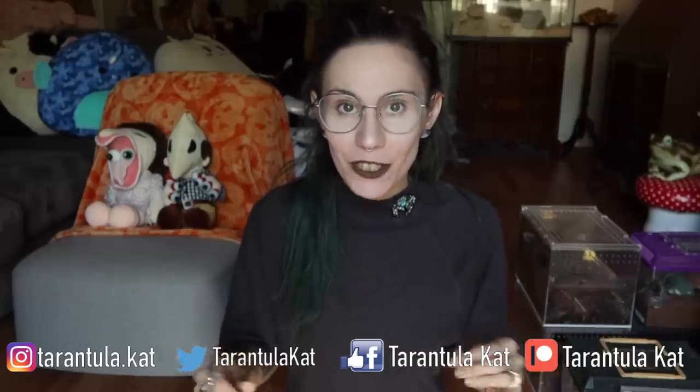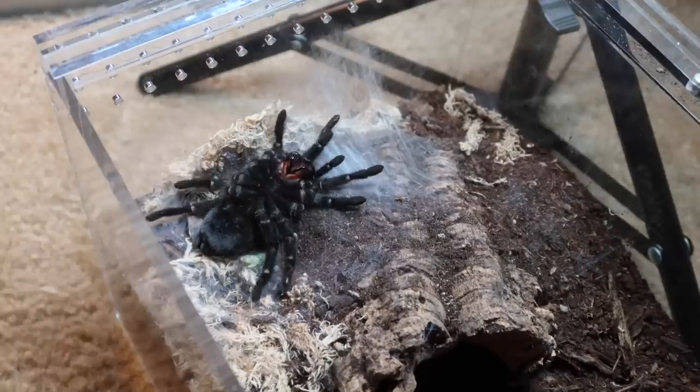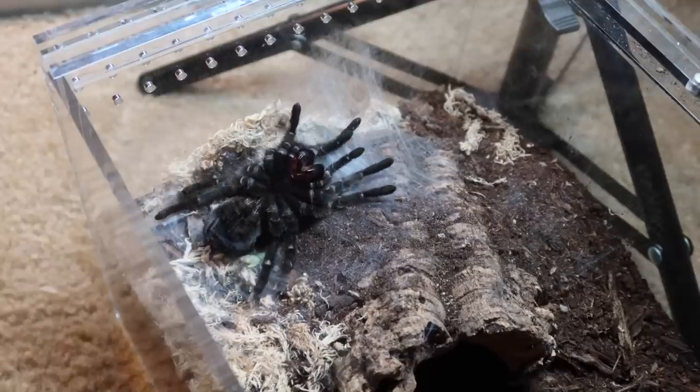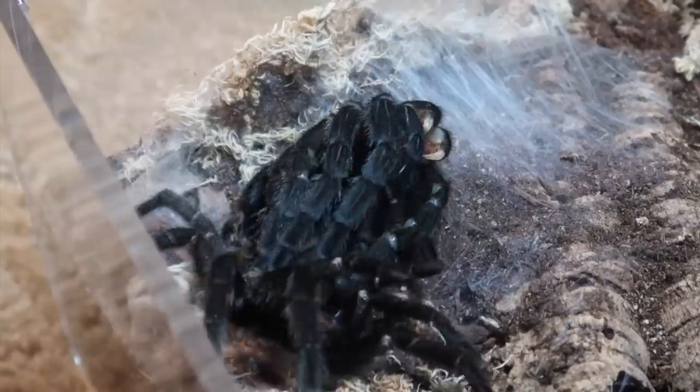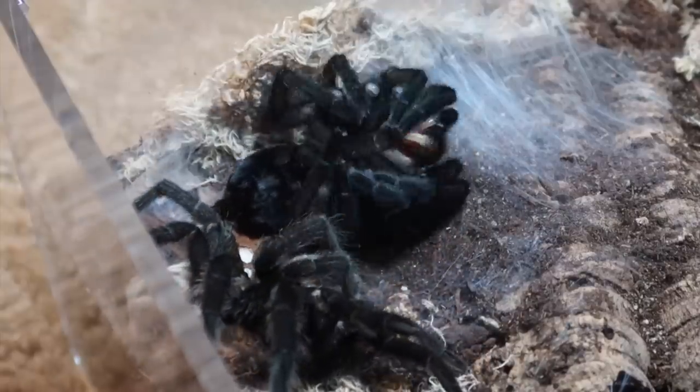I didn't know if I would have enough freshly molted tarantulas for this, but I think I actually do. All of the tarantulas we are going to be feeding today are freshly molted. Everybody featured is obviously ready to eat because when a tarantula molts, they come out very squishy, very soft, and it takes a while for their exoskeletons to re-harden again. Usually when their teeth darken back to black, that's a good indication they're ready to eat — their fangs go from white to red and then darken back to black.